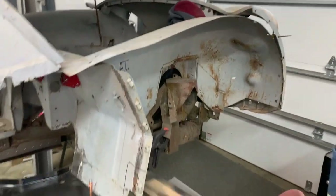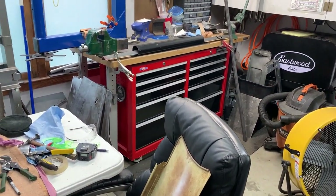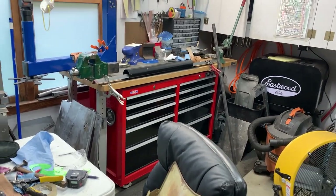Anyways, that's sort of what's going on today. I'll bring you along and let you know how this homemade anvil works.